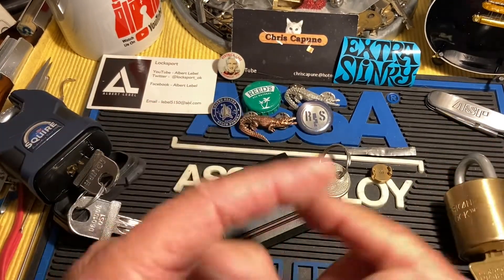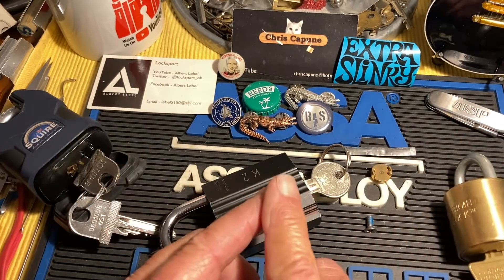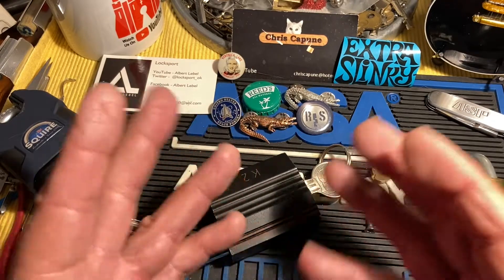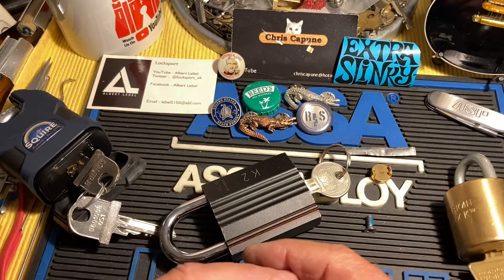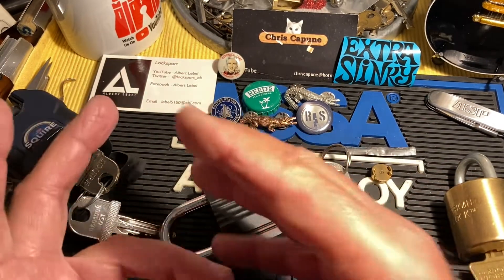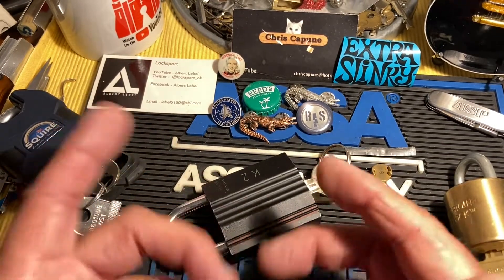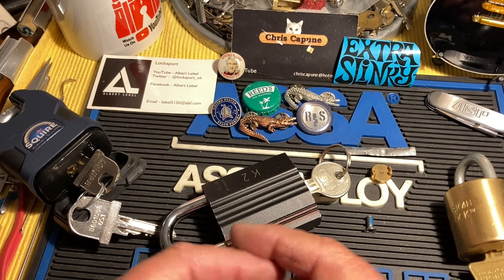Another thing — never, and I rarely do this now but I used to — watch videos while you're putting locks back together. It's really not a good idea because you can forget something.